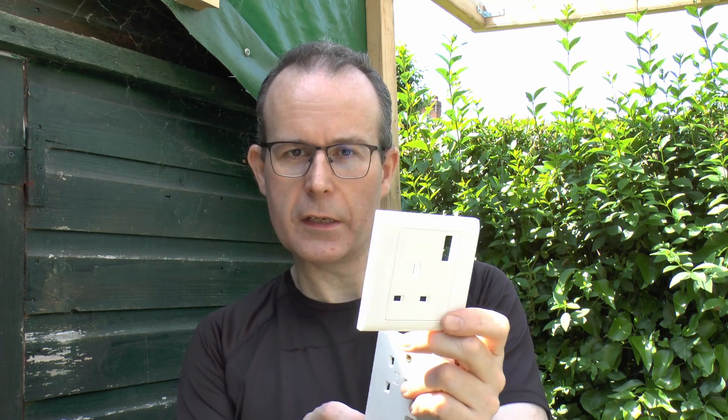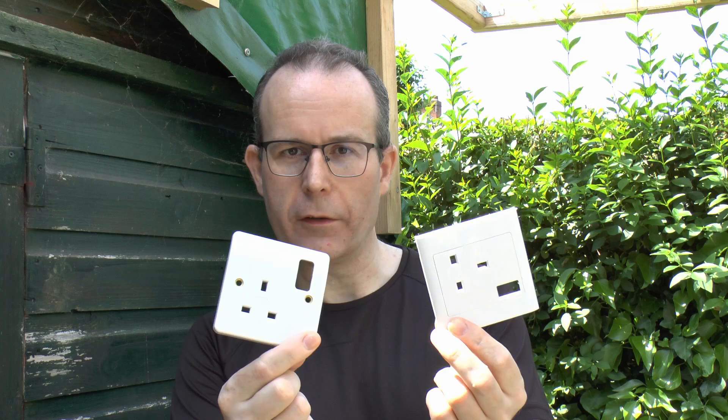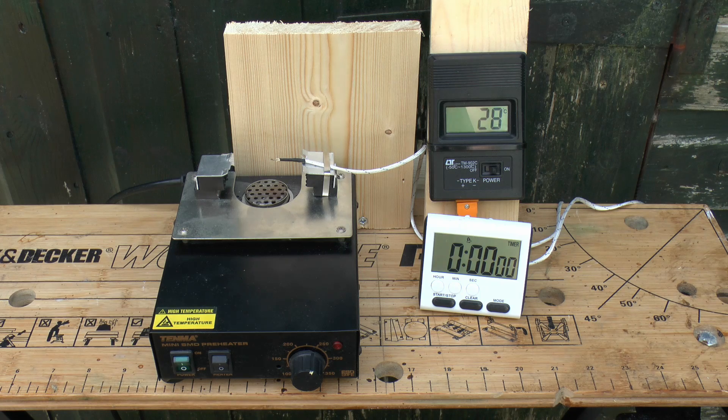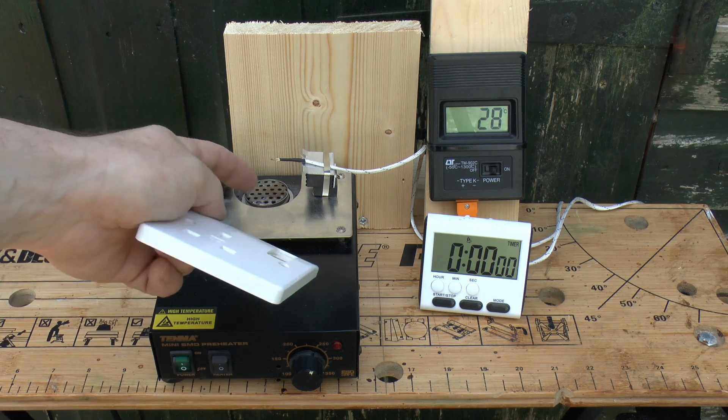The difference between these is that the thermoplastic one will melt when at a high temperature, and the thermoset one should not. We're going to put these both on the same piece of equipment here, and see what happens when they get hot. Here's the setup — we've got a circuit board heater which we're going to use for these, and hot air comes out of the hole here.